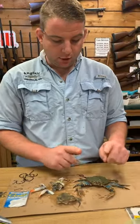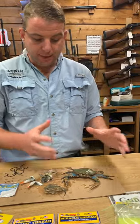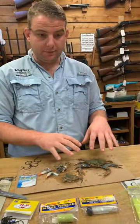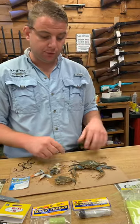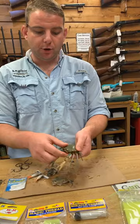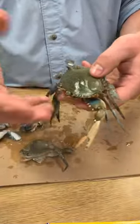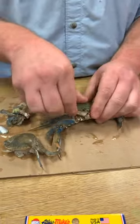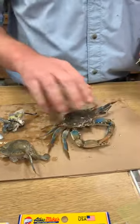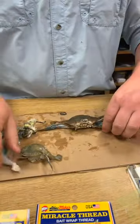The other thing we have here are peeler crabs. People ask what the big difference is — peelers are really a hard crab that has not sloughed out yet. When you open a peeler — you can see I've already knocked the tip off — you can see the new soft shell is starting to grow underneath. When you fish a peeler, you're actually just taking off the top hard shell and exposing that soft shell there.